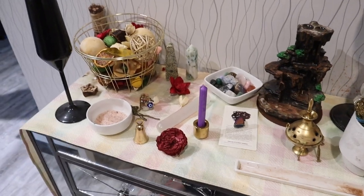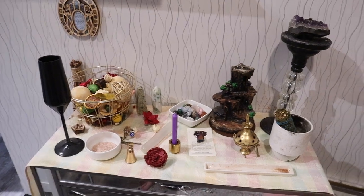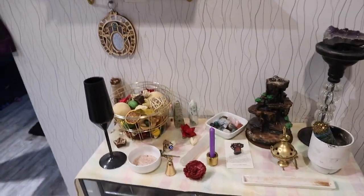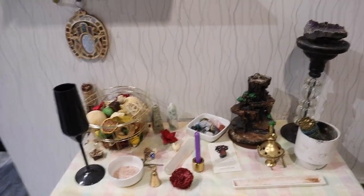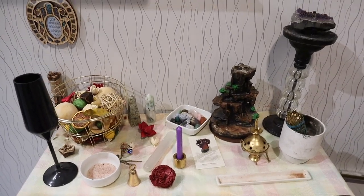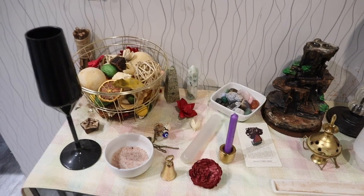Here's something you should know when it comes to altar setup: you can make them as complex or as simple as you want, and your altar should honestly be a reflection of who you are as a person. This is what I use to conduct any rituals that I do.